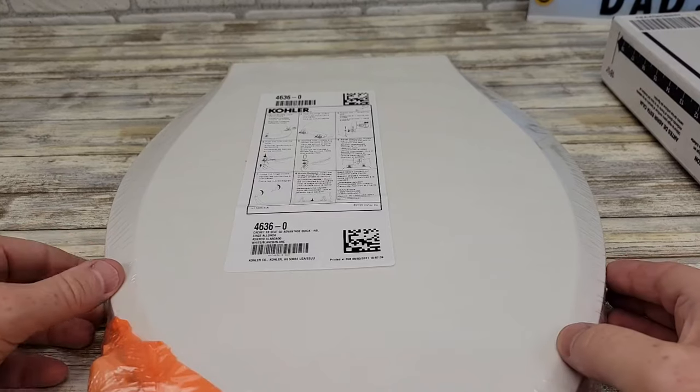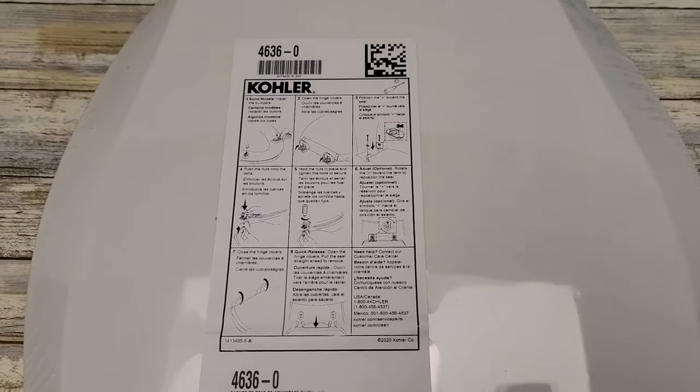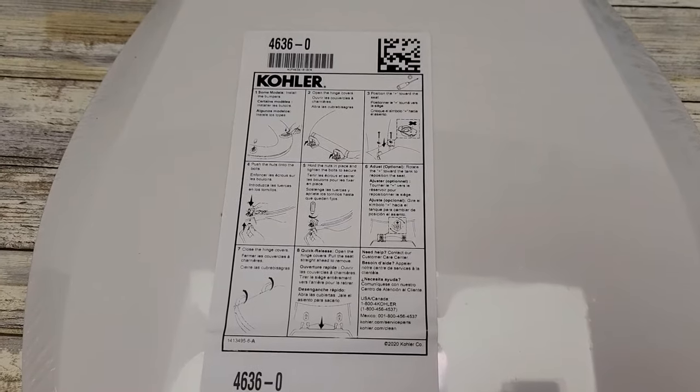On this it says the model number is 4636-0, and the directions on how to install it are right here on it.